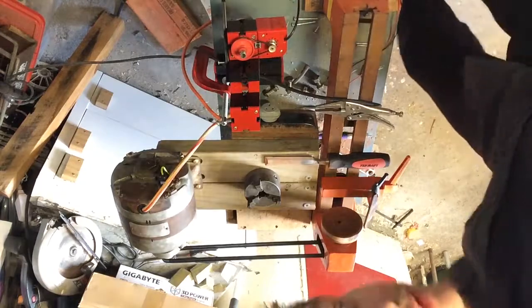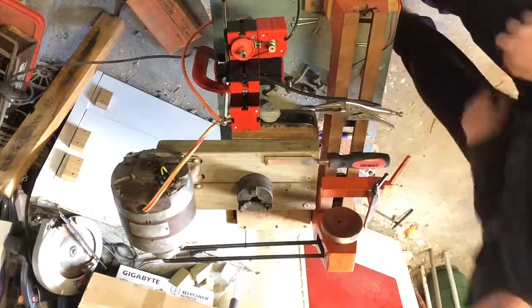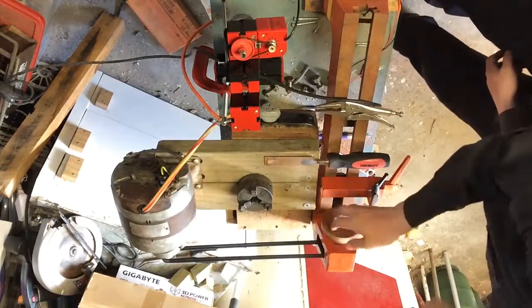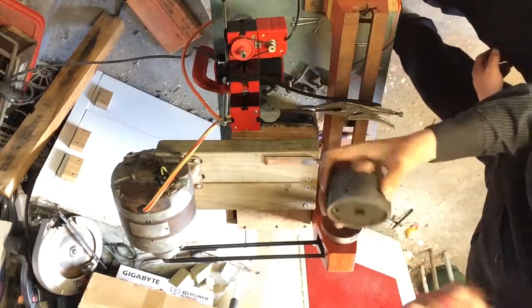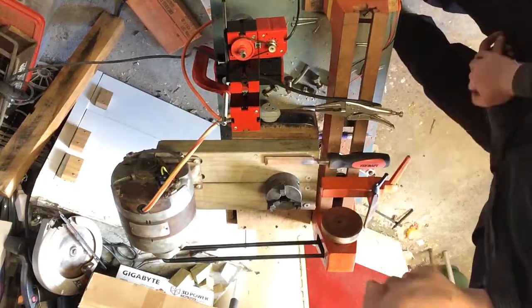I think that's all for today. That actually works remarkably well. So in part two of this video, I will continue to turn this up and make it fit, get this attached, and see if we can do some metal work next.